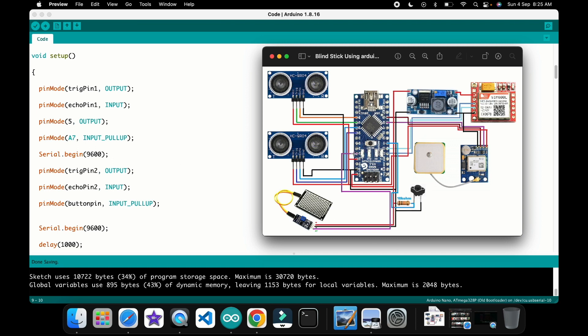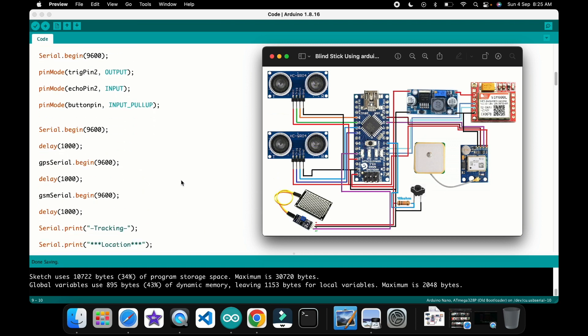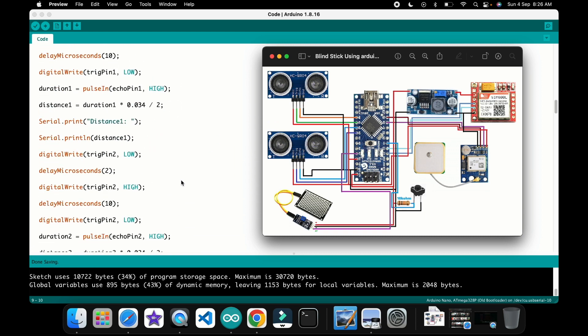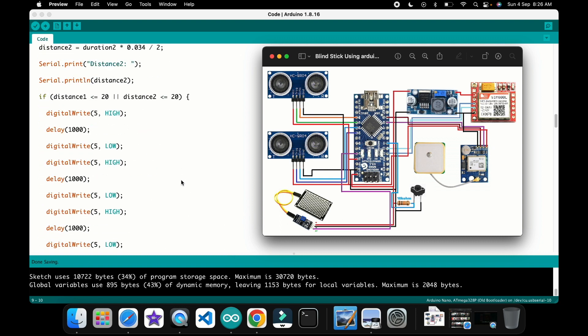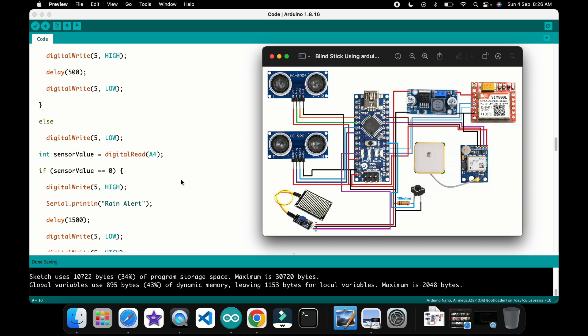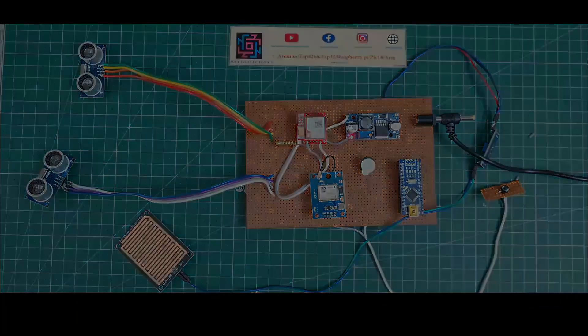When the ultrasonic detects movement, the serial monitor will display the distance found. The second ultrasonic distance is also shown in the serial monitor. The full code is available — if you want, please visit my website or the GitHub link provided in the video description.